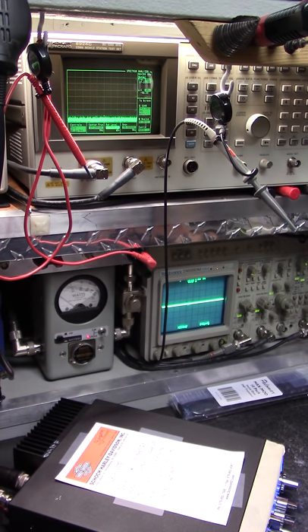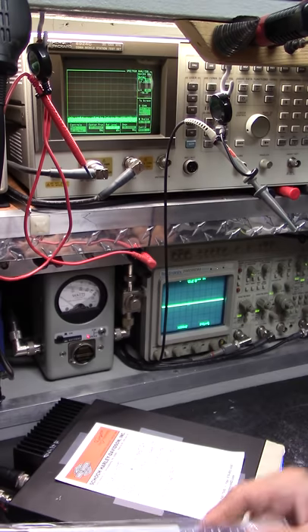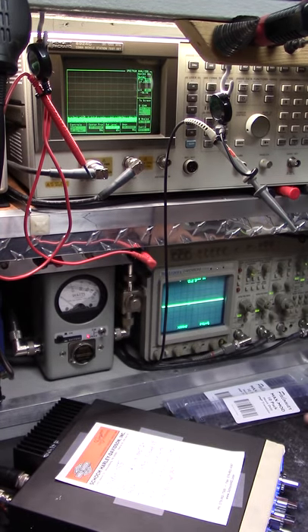Hey, welcome back to the bench, guys and girls. Hard Drive, Lordsburg, New Mexico, southwest corner. It's been a little while, but I ran out of some stuff and we got some more in stock. This should last this week and I've got another 70 on order which will be here quick.